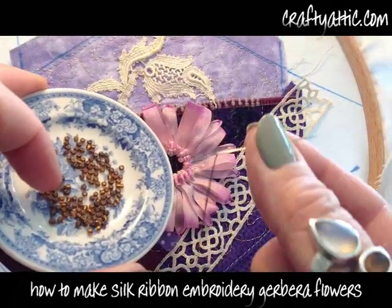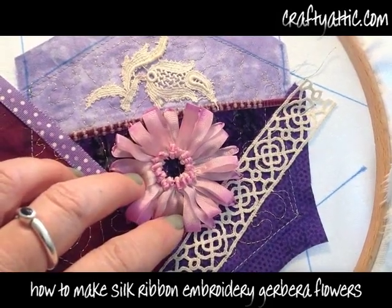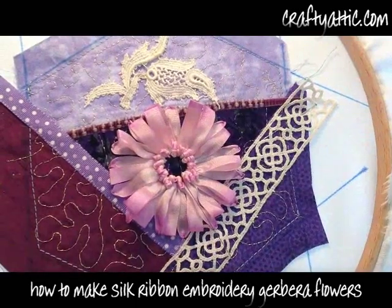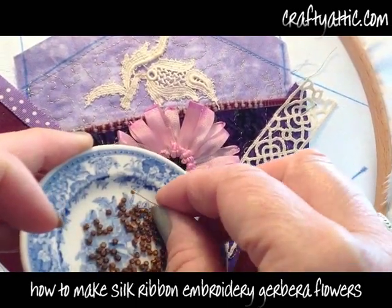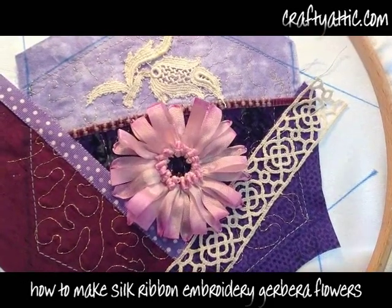To finish this flower off in the center, I'm just going to use some little bronze colored seed beads with a beading needle and some brown thread, and just fill the center of that flower with the bronze seed beads.